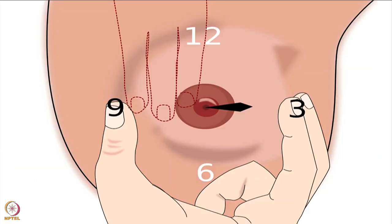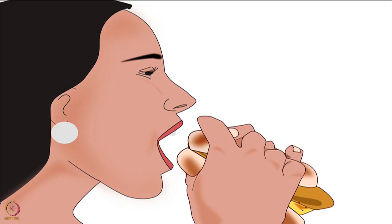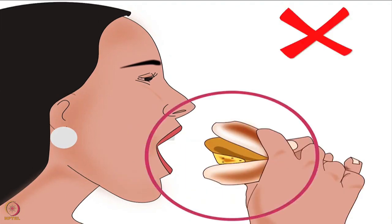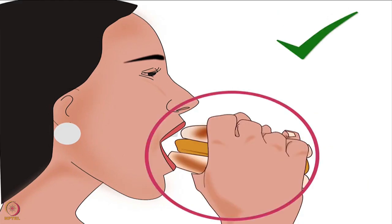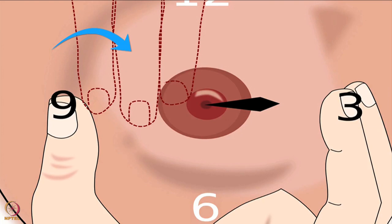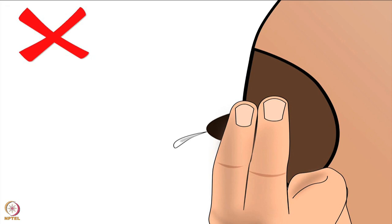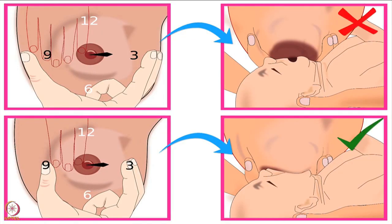Apart from being parallel to the baby's lips, mother's thumb and fingers should always be at a distance of 3 fingers from the nipple. Again, while eating a vada pao or burger, if we hold it too close, our fingers will block our mouth from taking a big bite. If we hold it too far away, it will not be shaped correctly to fit in our mouth. So we hold it at the right distance to take a big bite. Similarly for the baby, the right distance is 3 fingers from the nipple. This ensures mother's fingers do not block the baby from taking a big part of the areola, mother does not compress only the nipple which gives very little milk, mother compresses the larger milk ducts beneath the areola to express more milk, and the breast is shaped correctly to help the baby attach deeply.